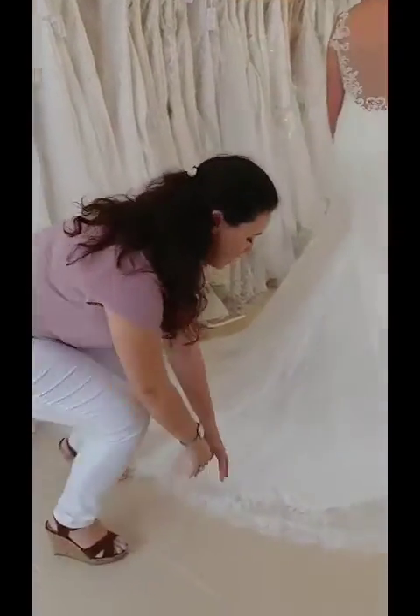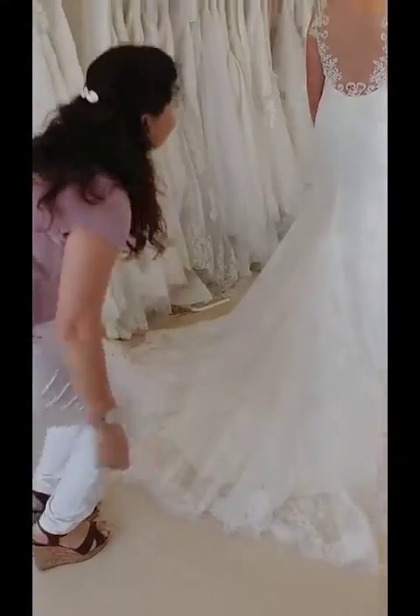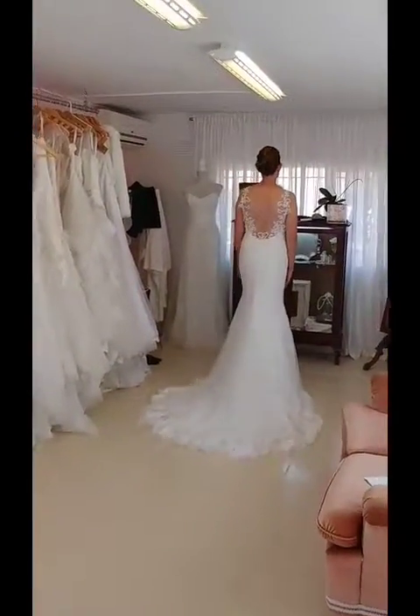Just do this side as well — bring it in a little bit — and you'll see that as the bride moves forward the train flows absolutely perfectly. And that is how you flick out your train.